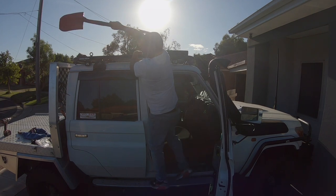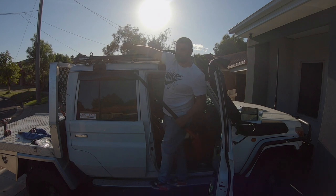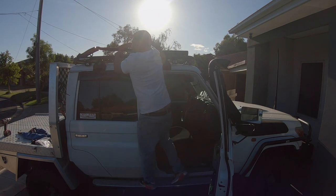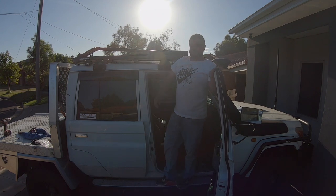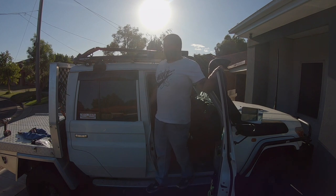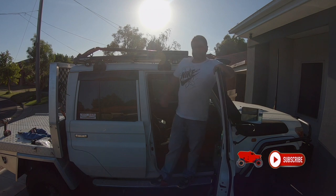Definitely enjoying this shovel holder — there's no messing around undoing bolts. All that you need to do is just line it up, give it a pull back and you're in place. Piece of piss. Definitely good if you're stuck in a bog and have to get out and dig yourself out, stuck in the sand. It's nice and quick, you're not sitting there stuffing around.